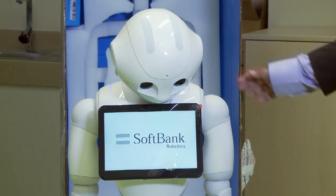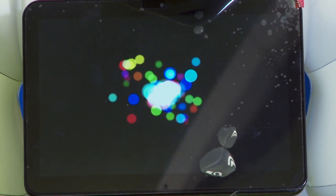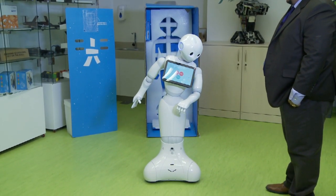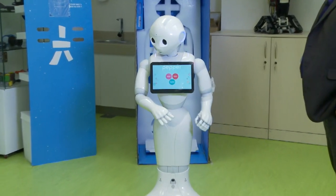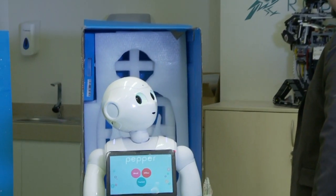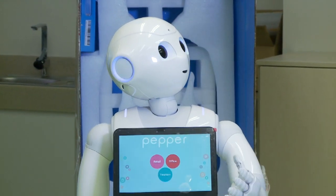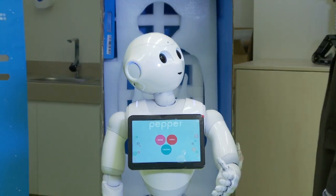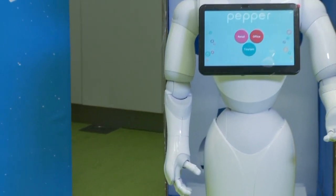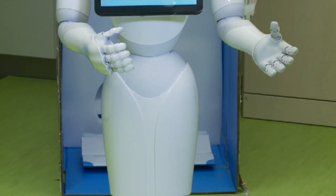We are booting the robot right now. Hello. Hello. What's your name? My name is Pepper. How are you? I'm super good, thanks. How's it going? It's going good. So both of us are doing really good!